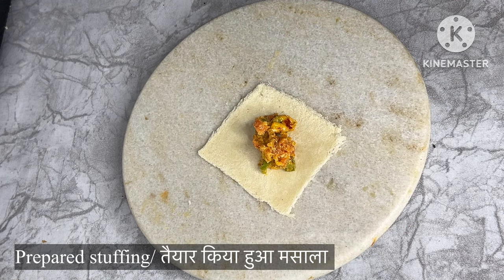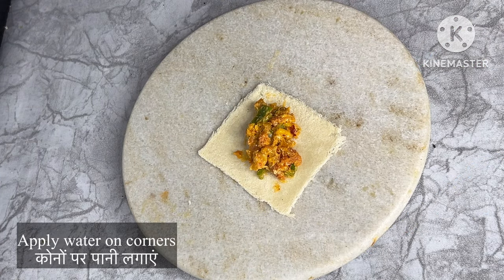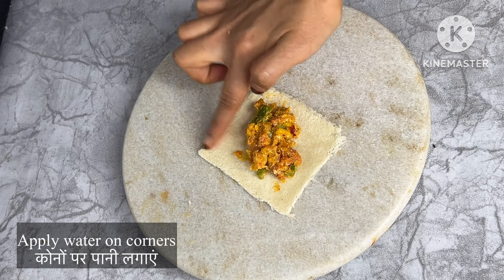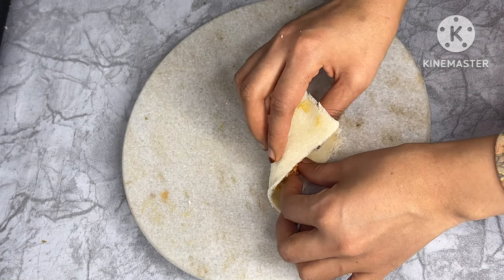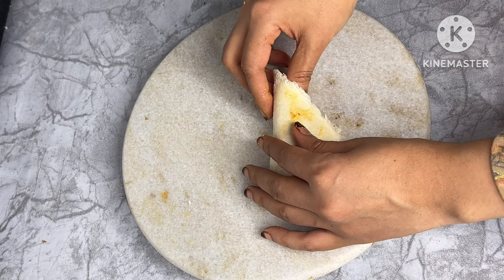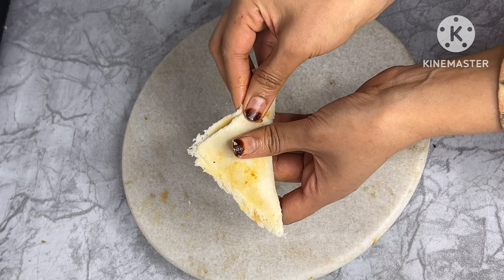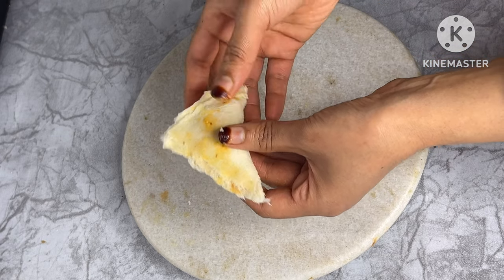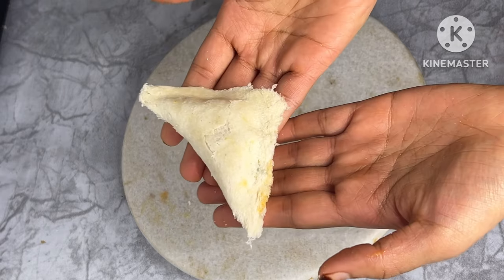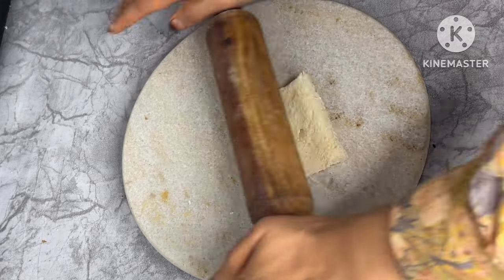We will put the stuffing on the bread. After the stuffing is added, we will fold the bread corners properly, shaping it into a triangle. We will put the stuffing on the corners so that the stuffing won't go out. We are ready to make one triangle. We will make the rest of the bread in this way.